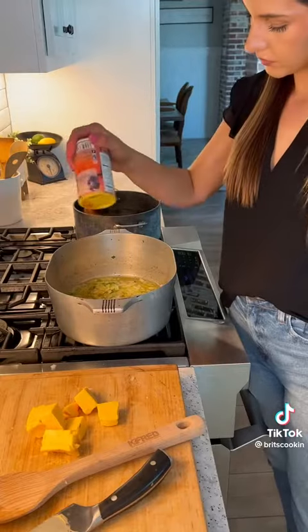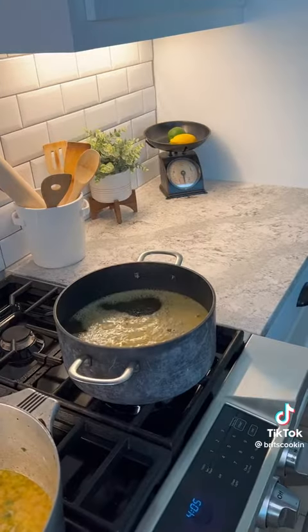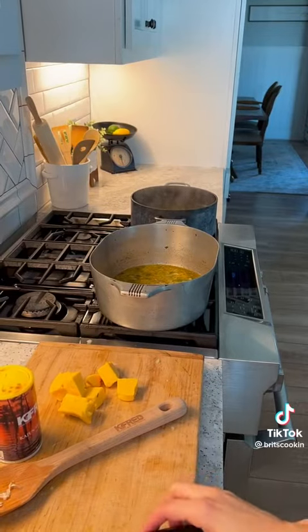Go ahead and add some Cajun seasoning. While we're waiting on our vegetables, let's get our water boiling. You know I got to add some chicken bouillon for flavor. Throw in whatever kind of noodles you want — I used linguine.